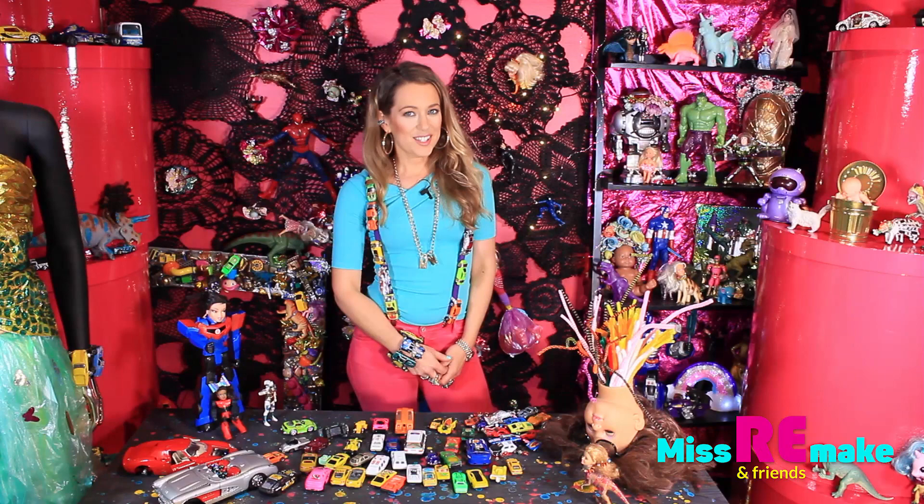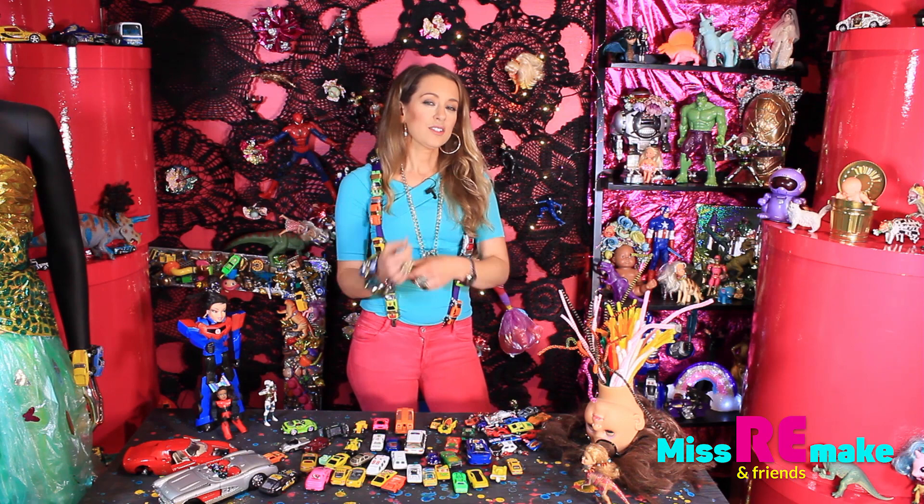So today I'm going to teach you how to make a car bracelet. Like this. So first of all, you need lots of cars.